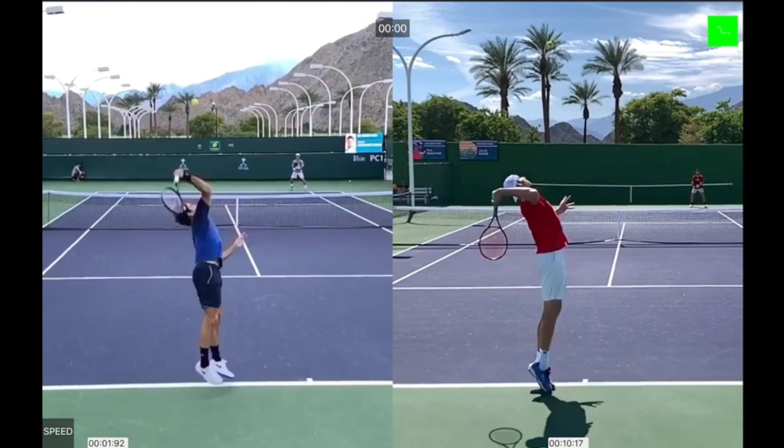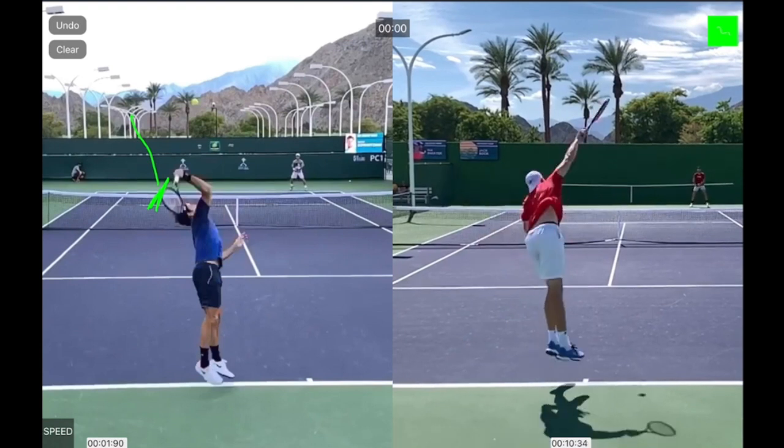I want everyone to see how both players lead up to the ball with the racket edge. You can see the edge coming up for Roger Federer, and the same thing with John Isner right here — the edge of the racket is leading up to the ball. It's almost like hammering up, trying to nail a nail into the ceiling. Both of them are actually going to serve wide, and they're still facing the racket edge to the ball.